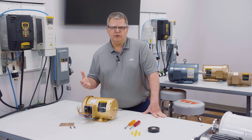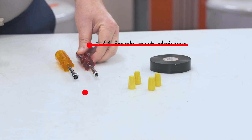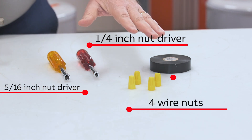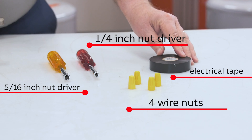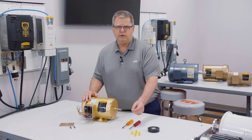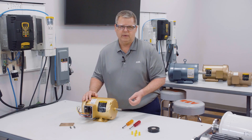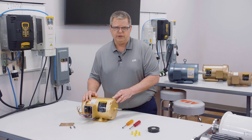Now let's look at the tools you will need. We're going to use a quarter-inch nut driver, a 5/16-inch nut driver, four wire nuts, and some electrical tape to finish off the connection. Please make sure that your wire nuts are the correct size for the wire gauge you will be dealing with, as there is no one-size-fits-all. If you're not sure how to check wire gauge, please consult with your local licensed electrician.